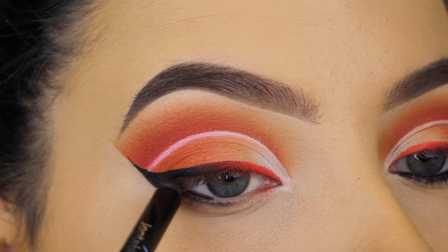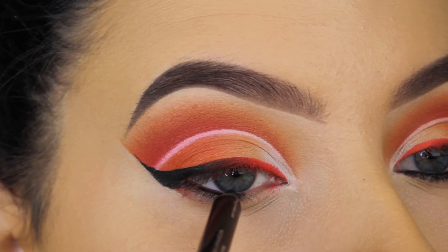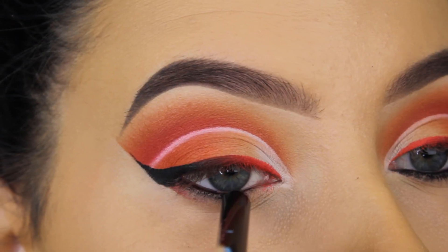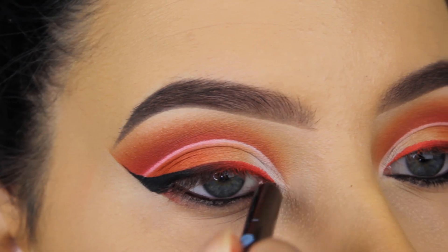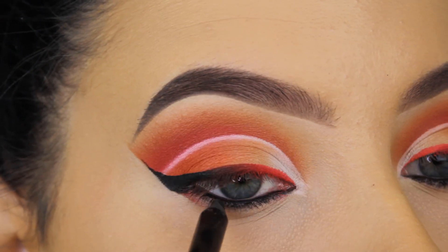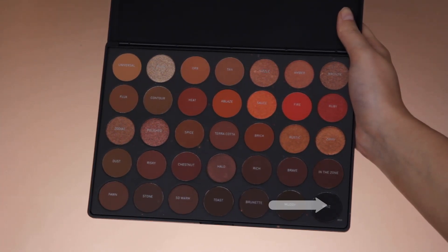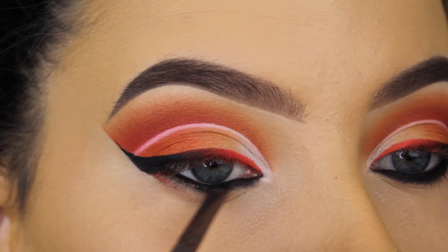Now that I'm done with my eyeliner, I'm going in with the Jonteblu black eye pencil and applying it in my waterline. I did a live session yesterday and someone asked whether I prefer the Marc Jacobs or the Jonteblu pencil more — I feel like the texture is pretty much the same.